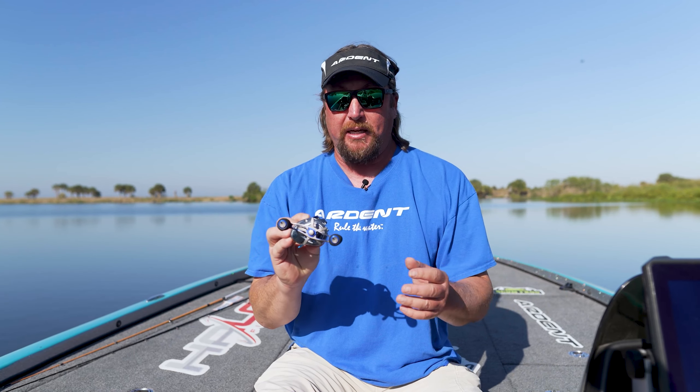This thing is super smooth, and not only does it have all of that, but it has 15 pounds of drag. So if you get a great big old bass down in some really heavy matted grass, this thing is going to handle braid and it's going to handle that big fish with that much drag.